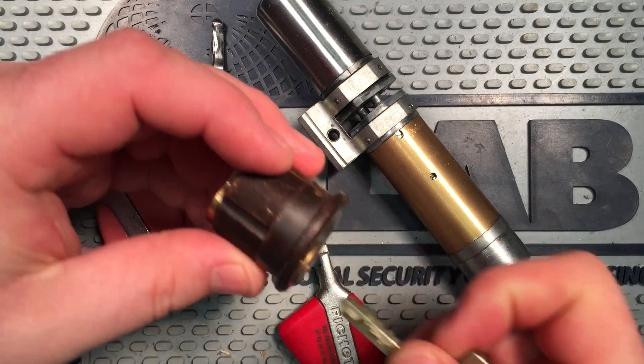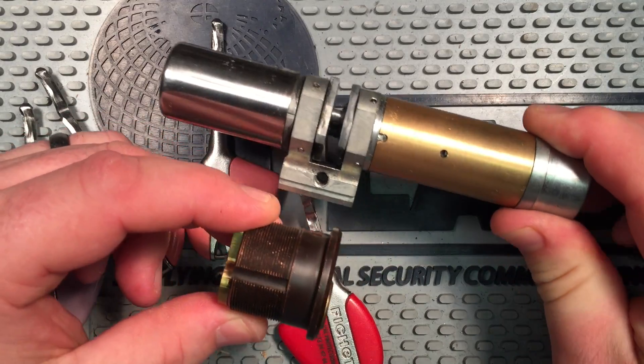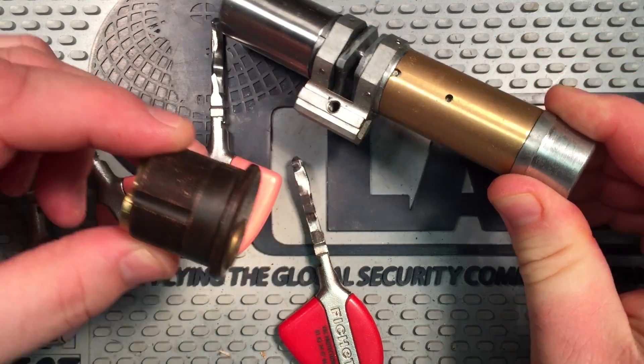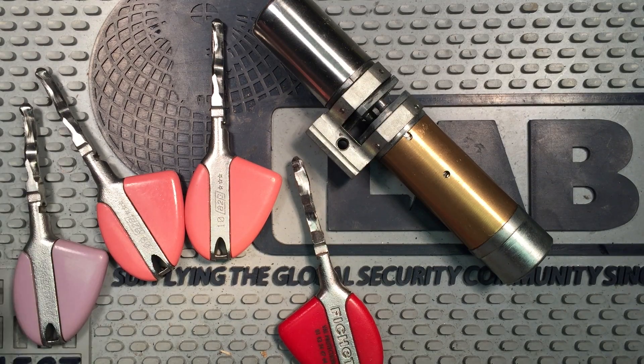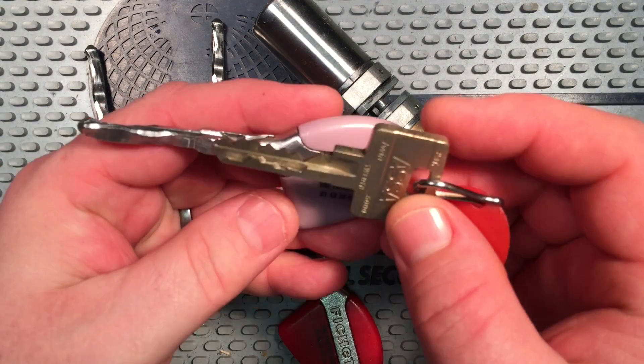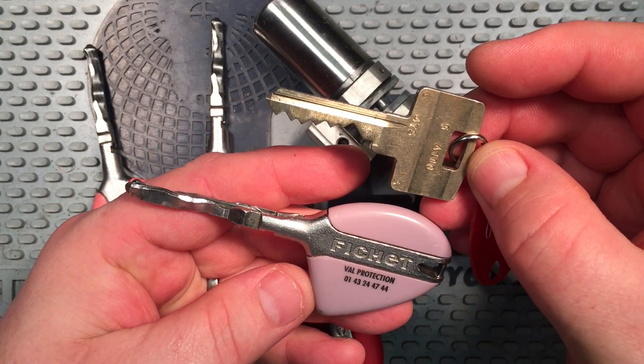Here is the lock in comparison to a standard mortise — this is an acetone mortise cylinder. So it's a massive, massive lock. And then the keys themselves are huge too. I think they're 99mm, and there's a key in comparison to an acetone key, which itself is a large key.